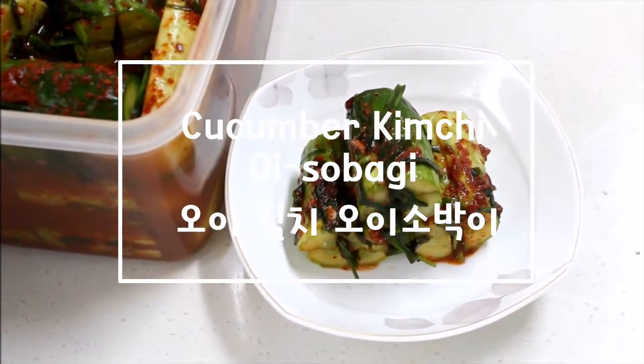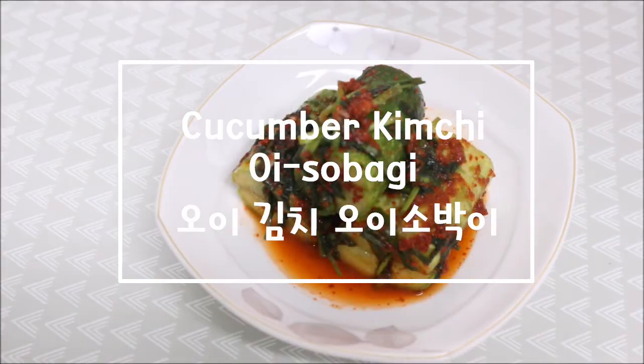Hello everybody! In today's video, I'm going to show you how to make oi kimchi, which is cucumber kimchi.